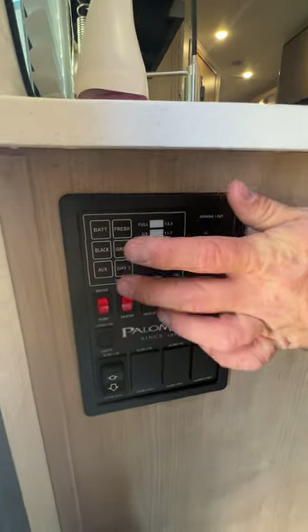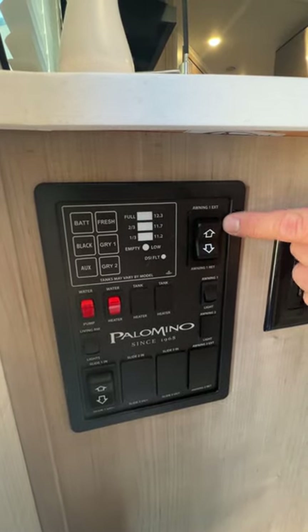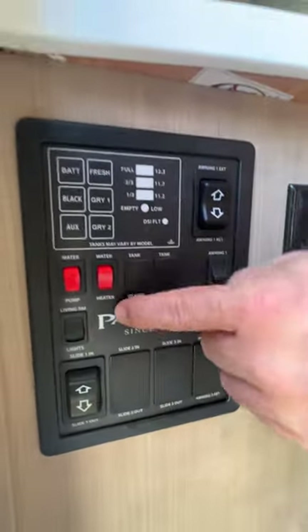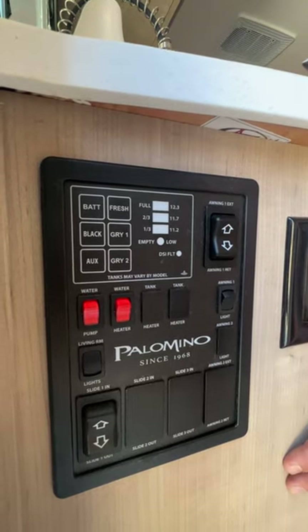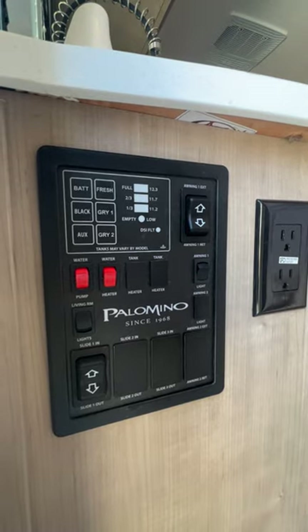I believe gray 2 was the kitchen sink. There's your switch to bring your slide in and out. The water pump — you're only using the water pump if you're using the fresh water tank; if you're hooked to city water you do not need it. Then you've got the gas option for the water heater, living room lights, awning lights, and then to bring your slide room in or out. It works on two independent motors that communicate with each other, so you want to listen to those sounds.